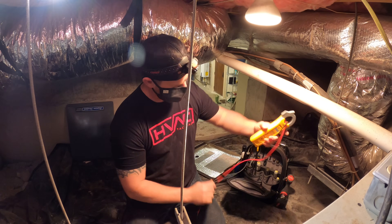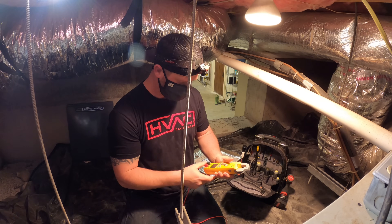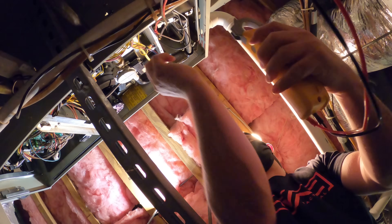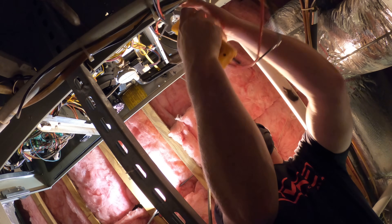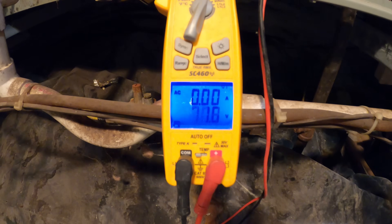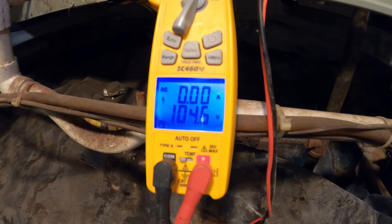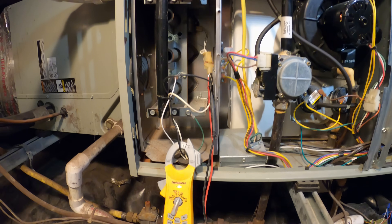So the first thing I want to do is grab the meter. One good thing about this Field Piece meter is it can show you voltage and amp draw at the same time. So what I'm going to do is hook up the leads to check the voltage and also check the amp draw. As you can see here, I've got the voltage that we're looking for — roughly 90 volts is what it puts out — but we're not getting an amp draw. So that means the igniter is open.